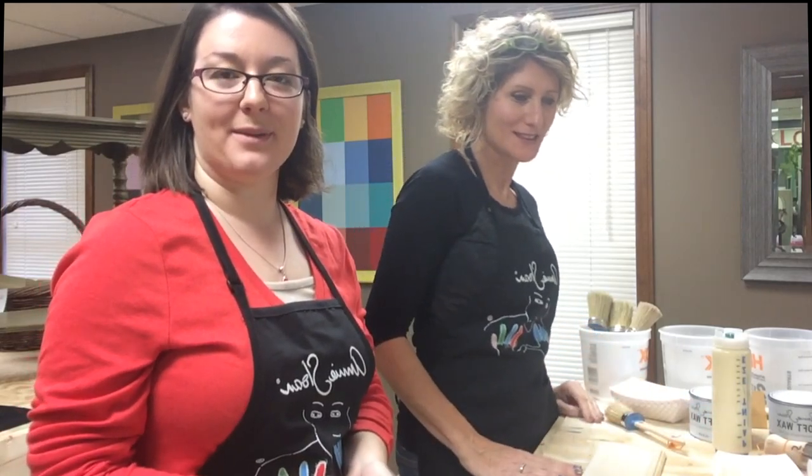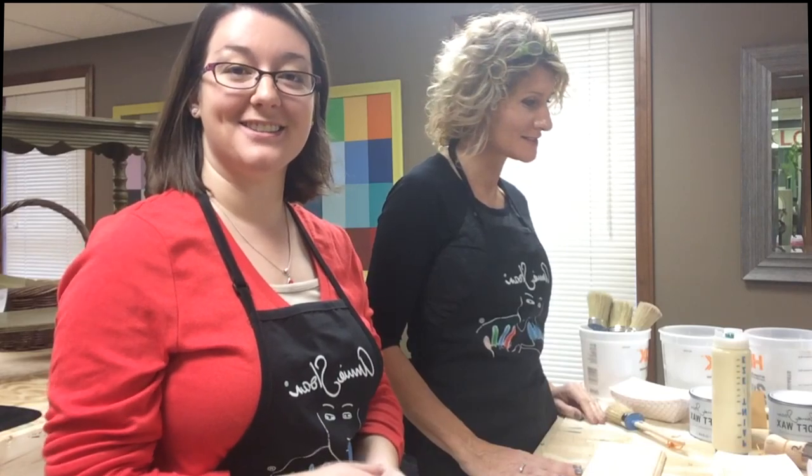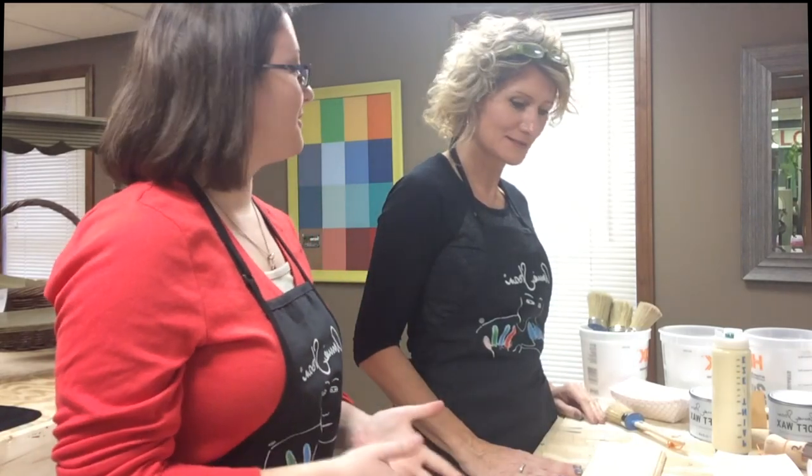I'm with Gina Stoniker from The Vintage Shop and she's going to show me how to do a chalk painting piece. She has classes so you can learn too. So Gina, what are we going to be working on today?